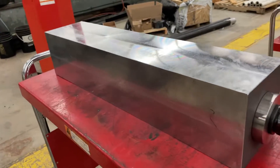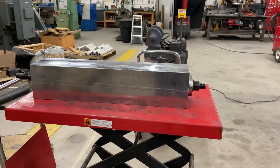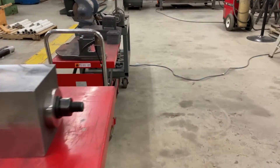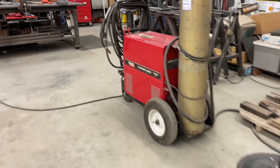Now we're full-on into the welding. Today we'll get most of them done — we'll probably have to finish off on Monday — and then I can start machining the weldments.